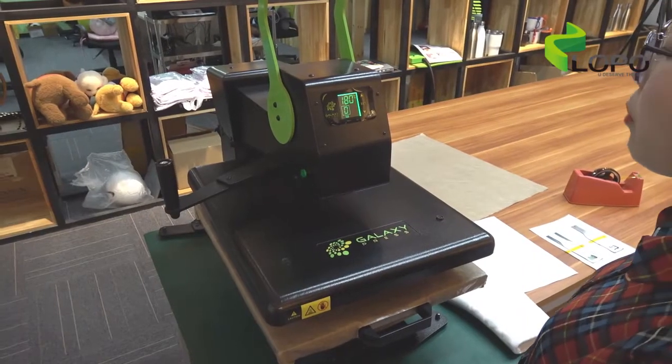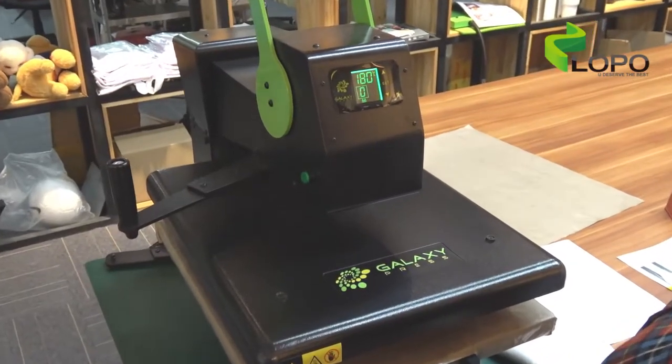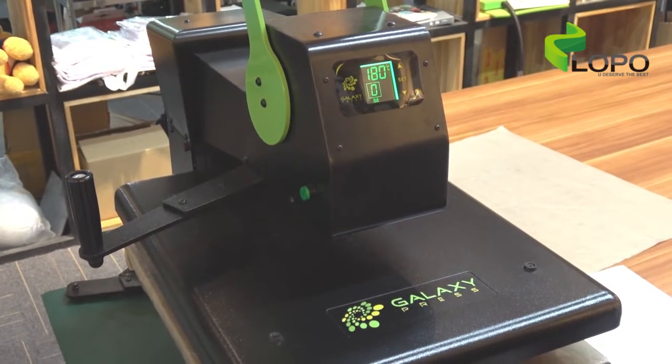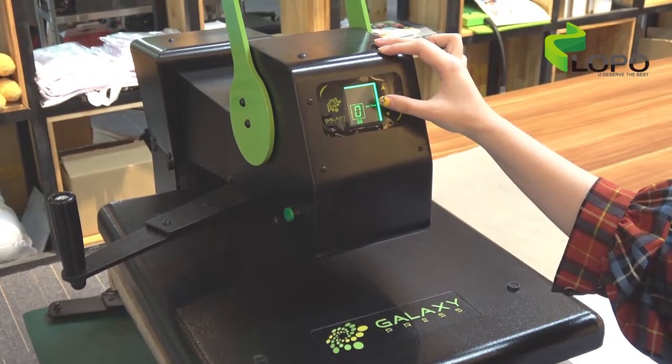Now we are ready to do the heat press. Today we are going to use our Galaxy Hero machine. The machine has been set to the right temperature and has heated up to 180 degrees. We set the time to 80 seconds.